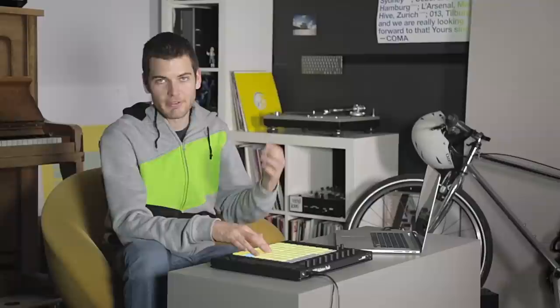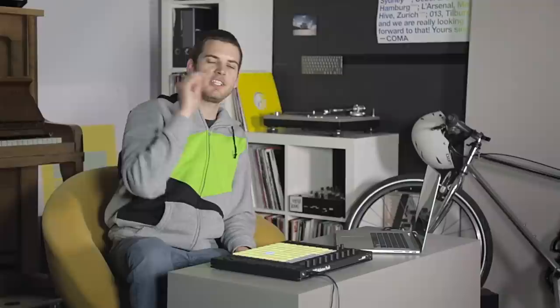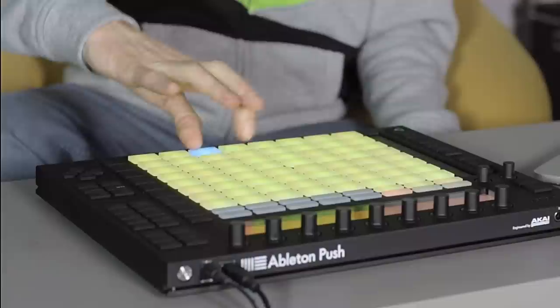Another cool technique for adding variety and dynamics is using a non-retriggering LFO. You route it to something like the filter or pitch. Every time you hit the button it's actually playing the filter at a different place, because even though the filter is moving continuously due to the LFO, each tap happens at a different point in the LFO's throw. The result is a scratch-type sound.